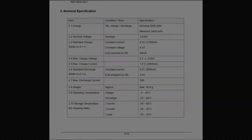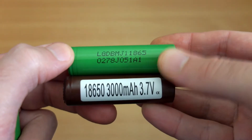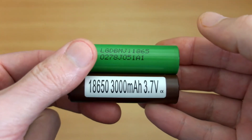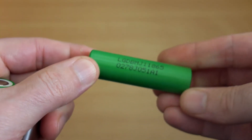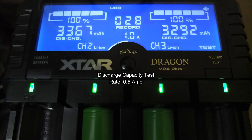Maximum discharge on these is 10 amps, and if I do a visual comparison next to the LG HG2s — very popular cells — they offer a decent capacity. The HG2s are rated to 20 amps continuous discharge, so we've got less discharge power with the MJ1s, but we have higher capacity.